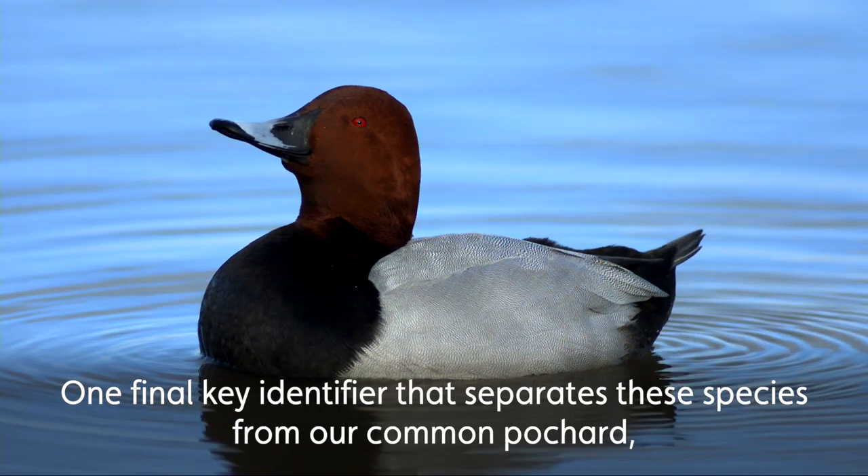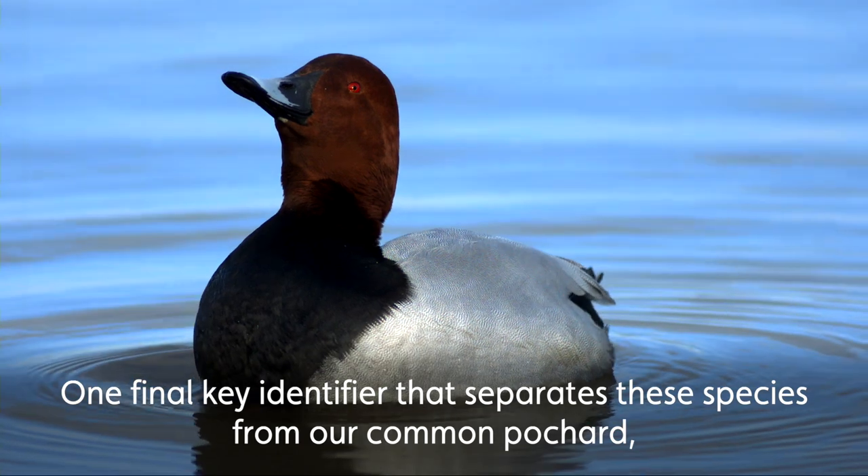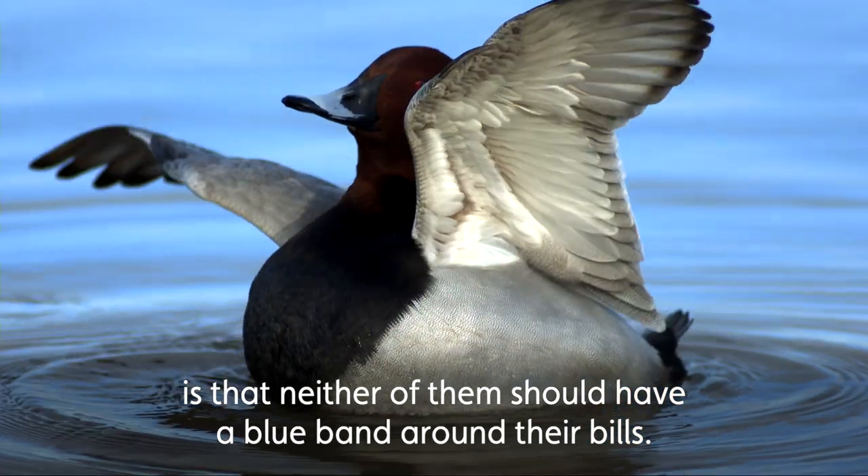One final key identifier that separates these species from our common pochard is that neither of these species should have a blue band on their bill.